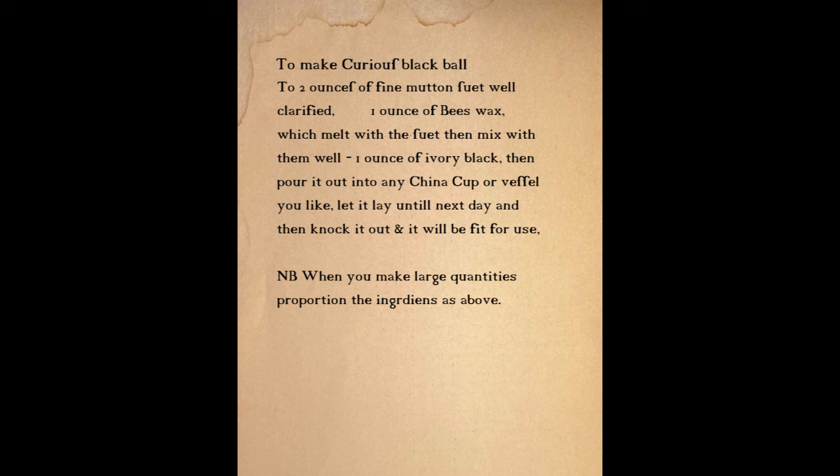To make curious black ball: to two ounces of fine mutton suet, well clarified, one ounce of beeswax, which melt with the suet, then mix with them well one ounce of ivory black. Then pour it out to any china cup or vessel you like, let it lay until next day, and then knock it out and it will be fit for use. So let's head back to the workshop and begin.